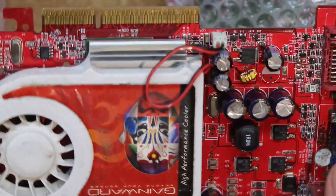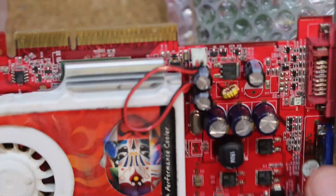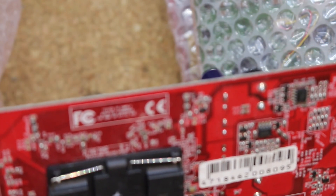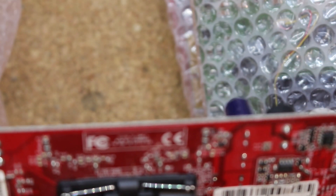This is the 7600 GS. I think this one has a bridge chip, and that's probably bad news for us, because usually if AGP cards with a bridge chip are dead, from my experience it's the bridge chip. But there is some corrosion down here, so we might have a chance that something else is broken on here.